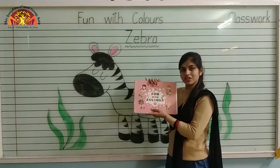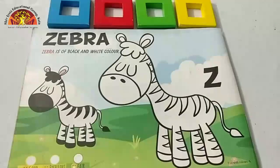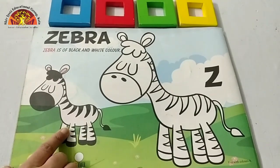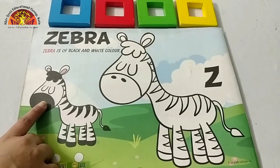So check out your Fun with Colors book, page number 32. Let's start. Kids, we are going to color in this zebra. Now look at this picture and tell me which color is this? This is black color.